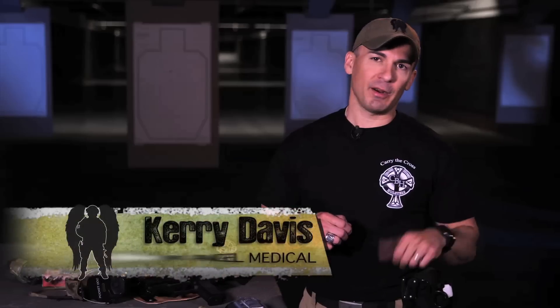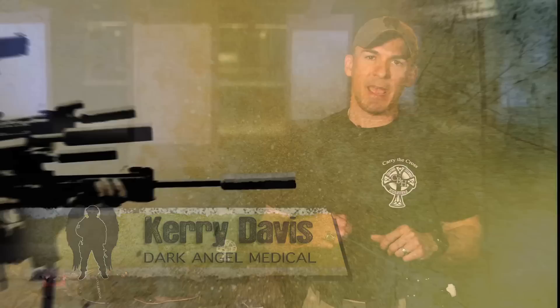Today we're going to head out to the range with Frank Proctor of Way of the Gun, and he's going to discuss some ways to safely and effectively shoot around vehicles. Frank Proctor from Way of the Gun Performance Shooting, back out at the range again. Today we're going to talk about working in and around vehicles.